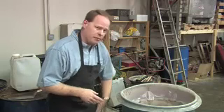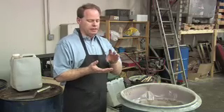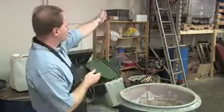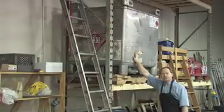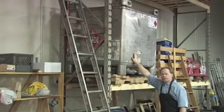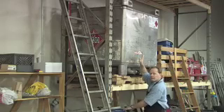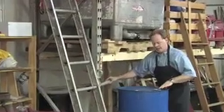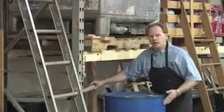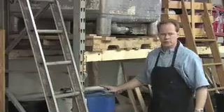To make biodiesel, remember we use methanol, lye, and oil. Up here is our methanol — this is a 325-gallon tank. Most of you won't need anything this large, but we make so much fuel that we get it delivered. This is a 55-gallon drum, which is typically how methanol is purchased — the easiest way to haul it home. You can get a pump to transport it into your biodiesel processor.